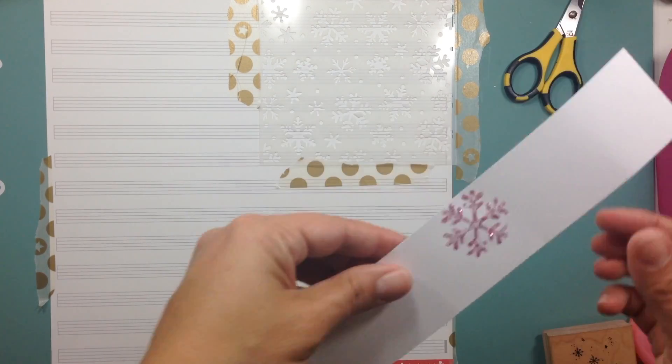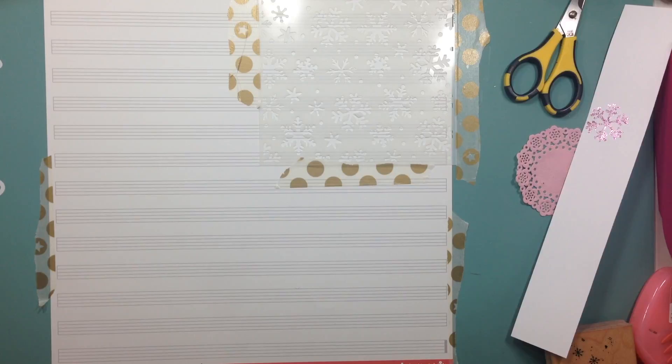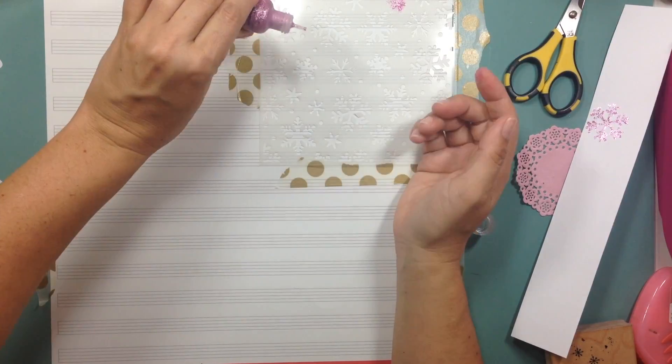Welcome everybody to the Crafty Maven Getaway. Today is Stash It Monday, where you get to use your stash. I'm Desiree, also known on YouTube as Desiree's Scrapbook Nook. Let's go ahead and get started.